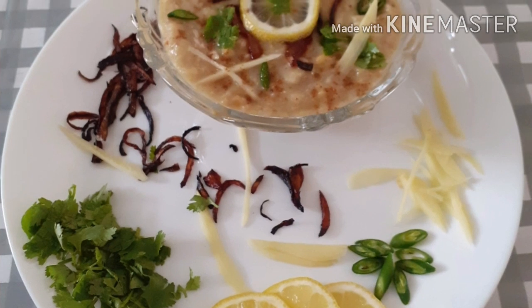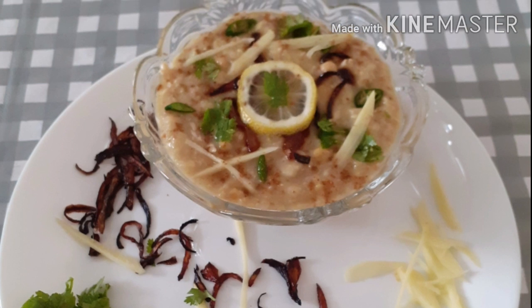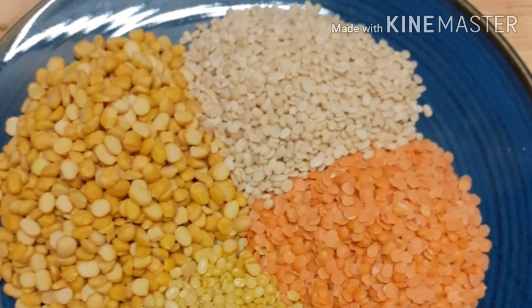If you eat this with salad, you can also keep it with that. If you have a lot of fat, you will definitely have to drink it.